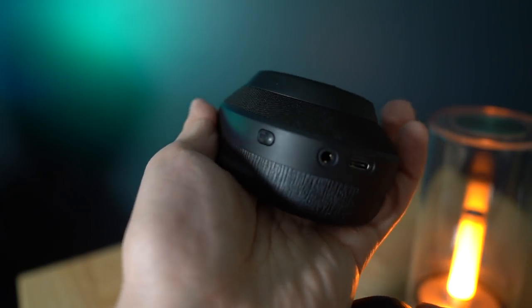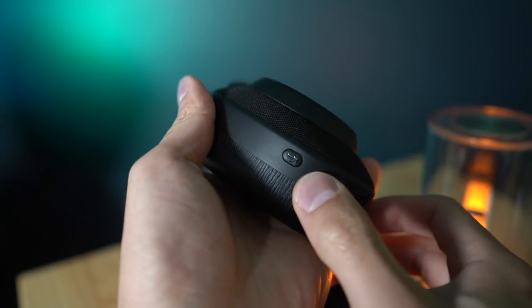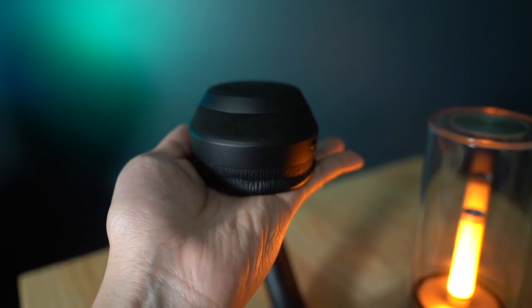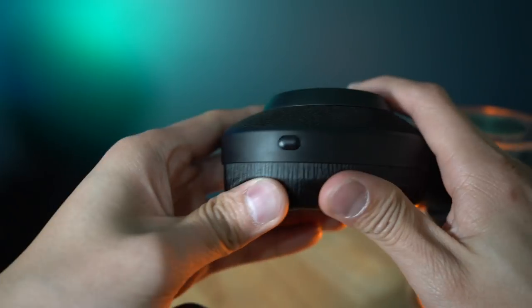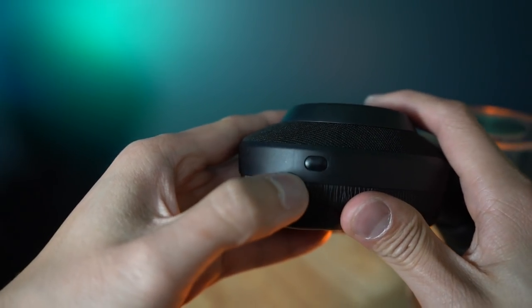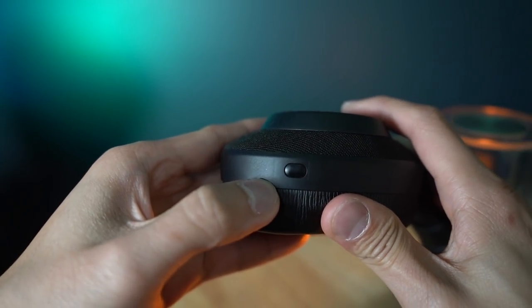Jabra is saying the battery life can last 36 hours with active noise cancelling and 41 hours without active noise cancelling. And if you charge it for 15 minutes, it can give you five hours of battery — that's pretty cool. You'll also find a microphone button on the right ear cup for your voice assistant. On the left ear cup, there's nothing except one button which controls the hear-through and the noise cancelling.